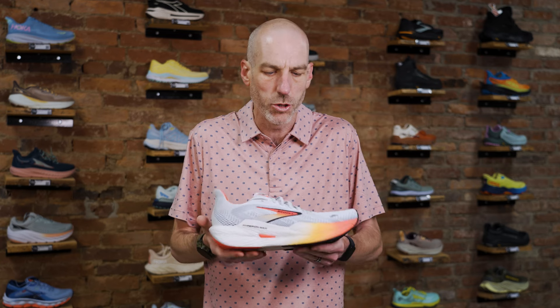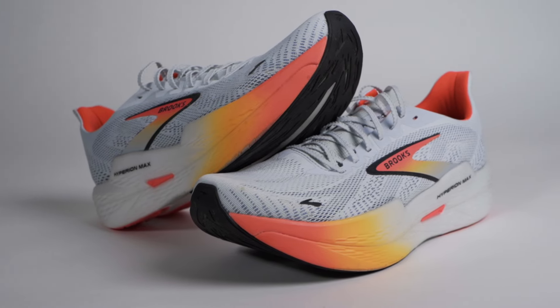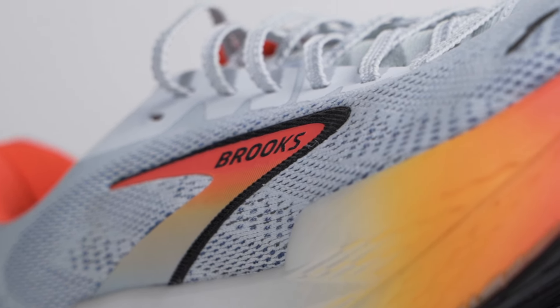This is a go-fast line from the Brooks family, positioning themselves as an up-tempo comp trainer. These shoes have a little bit more of an elevated midsole. You can tell even aesthetically what they're going for, and as somebody who's been carrying this shoe on our wall for just about a week, it has fit the bill for younger kids and adults looking to go faster — it just has that fun, sleek, I want to go fast look to it.